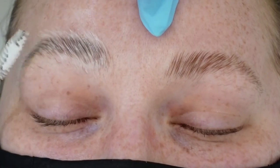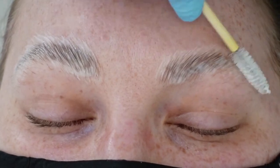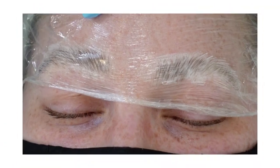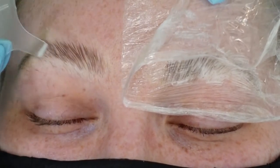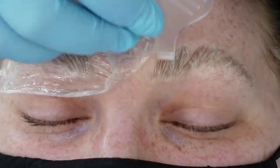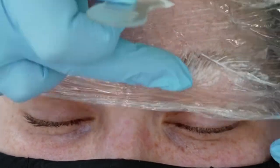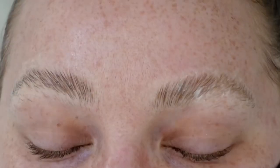Now we go in with our number two lotion — again, two pumps per eyebrow — and we quickly brush them through, making sure we're getting all that product on there. Same thing: we put the cellophane on, leave it for two and a half minutes, and then halfway through take our Y-comb and really go in there to make sure they're all nice and pulled up into position.